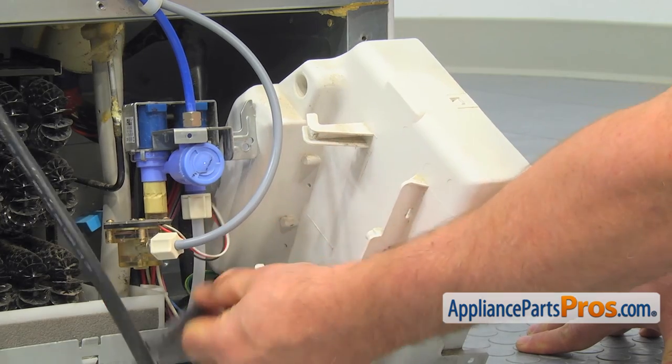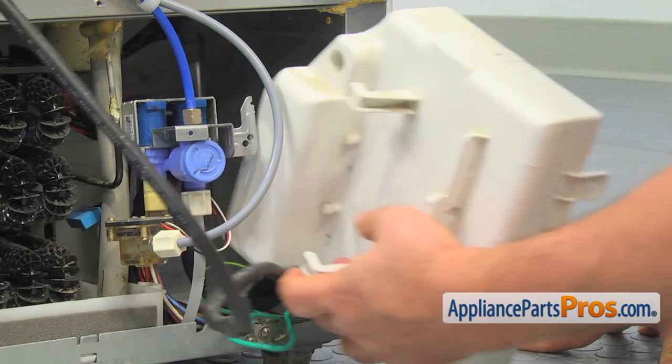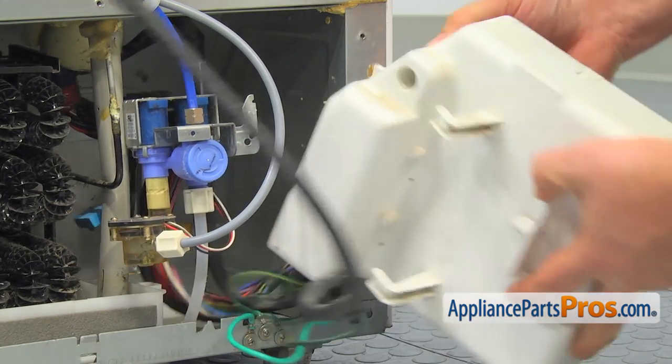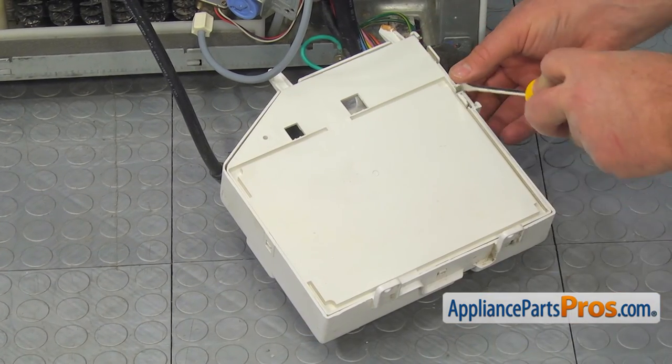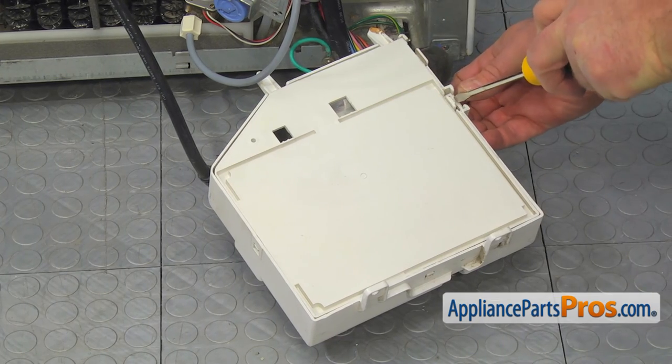Remove the electrical harness out of the retainer hooks. Using the flat blade screwdriver, release the three tabs and pull the box apart.